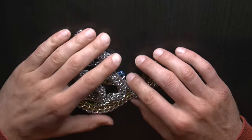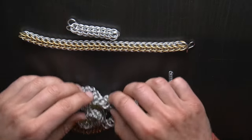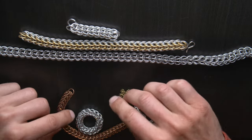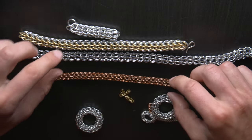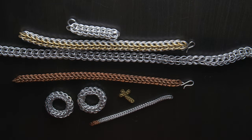Hey everyone, today I'm going to be demonstrating how to do the full Persian six-in-one chainmail weave. I made a video showing this pattern about a year ago and got a lot of great comments on things I could have done differently, so I wanted to take a second shot at it and hopefully make it a bit easier to follow.